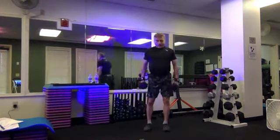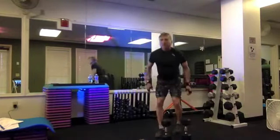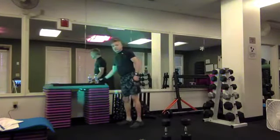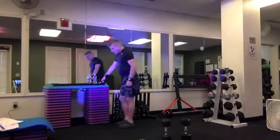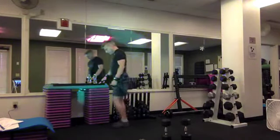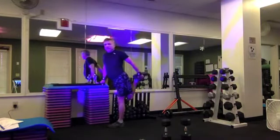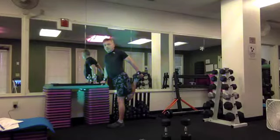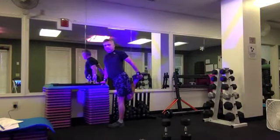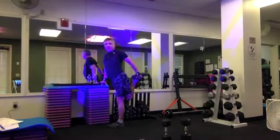Set those weights down for a moment — a little quad stretch here. Shift our weight to the right foot, bend the left leg, grab the foot or ankle, pull back and open the hip. Stretch those quads, keep the chest lifted so you're opening your hip. Try to pull your knee back behind your hip if you can.